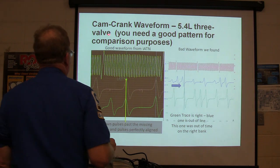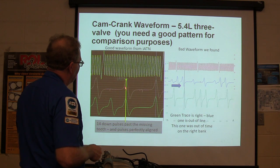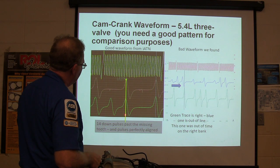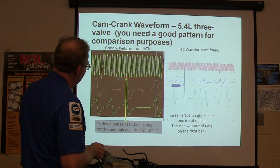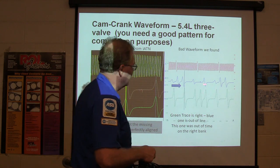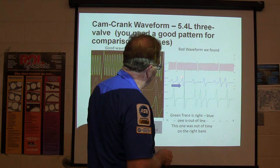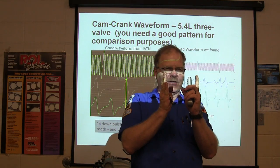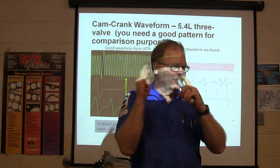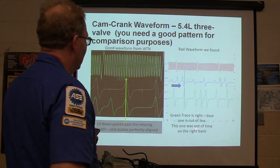Here's your cam-crank waveform from a 5-4-3 valve engine. You need a good pattern for reference purposes — this one came from ATM. See these cam sensors? See how they're perfectly lined up with one another, and lined up with that particular spike on the crank? There are 14 of those over there if you count them. This one here is a fatter waveform captured with our Pico Scope. You see how this one here is lined up where it's supposed to be — but this one's over to the left, out of line. The sliders on the cam chains had broken and the timing chains were running slack, causing it to be out of time.